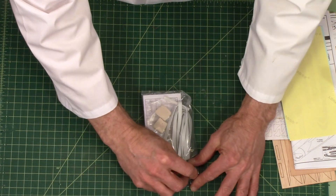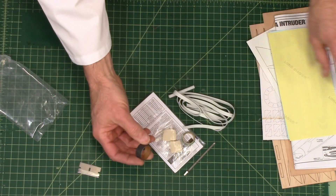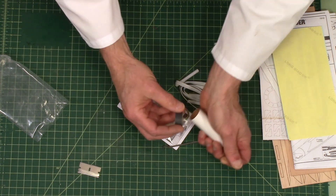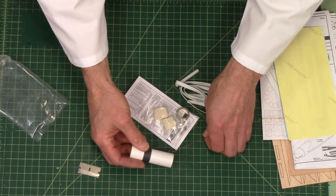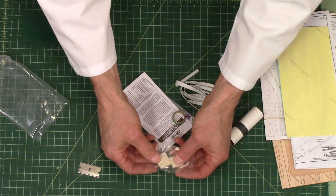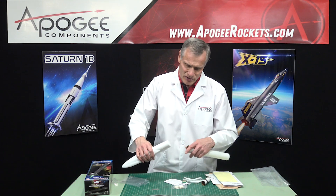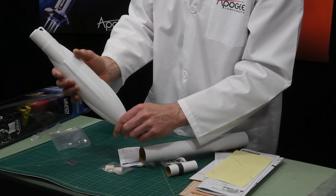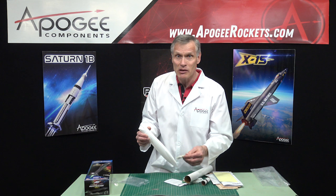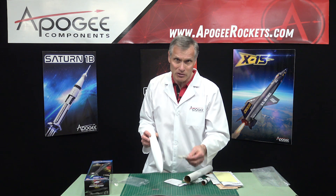Inside this bag are all the little parts. This right here is the engine hook, and this ring is what holds the engine hook onto the engine mount tube — it locks it in place so it can't flip up and off. We have some clay, and I'm pretty sure that's going to be nose weight inside the rocket. It's going to be rolled up and dropped into the nose cone so you have enough nose weight to make sure the rocket is stable. If they provide nose weight, put it all in — don't leave it out when modifying, because they've flown it with this nose weight to verify stability.